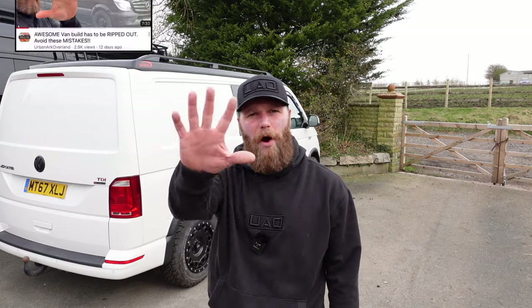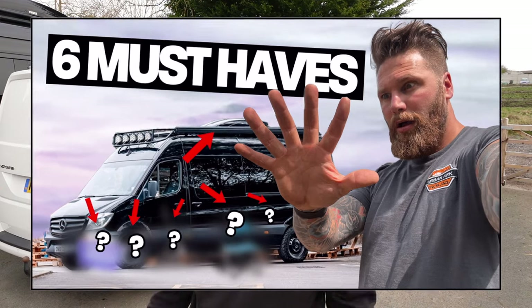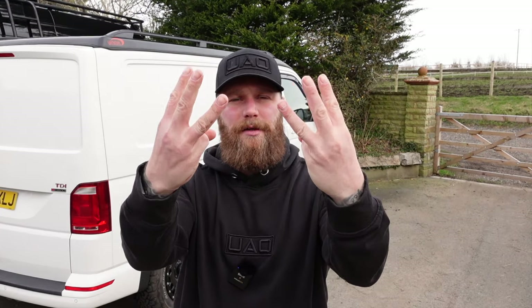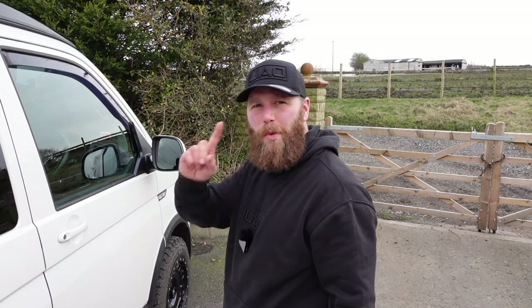Five Volkswagen Transporter upgrades that you didn't know you needed. If you're a watcher of the channel thinking, what is with this guy and the five of this and five of that — five mistakes, five tips — well, I did try it with six and it just isn't the same. Six Volkswagen Transporter upgrades... yeah, no.